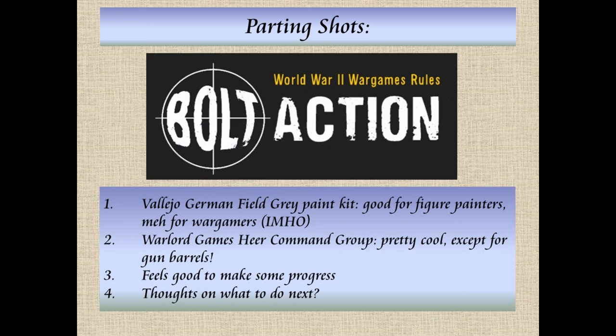The Warlord Games command group for Wehrmacht — which is another name for the German Army — pretty cool, except for the one gun barrel that broke off, which I don't think is Warlord Games' fault. The models themselves are fine. They should include bases though — rant. It does feel good to make some progress. I just need to decide what to do next and I would welcome your thoughts.